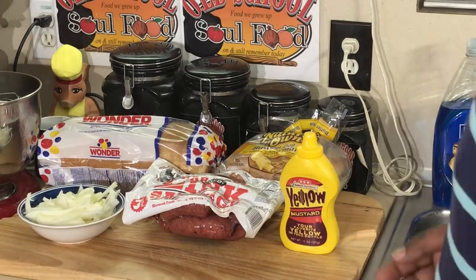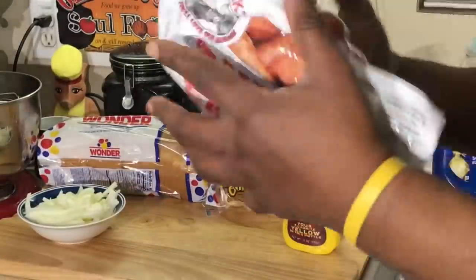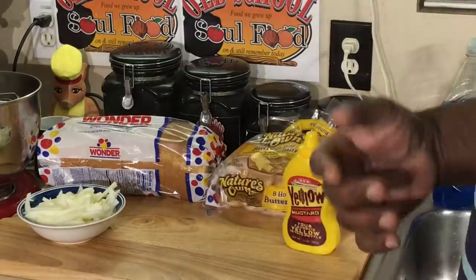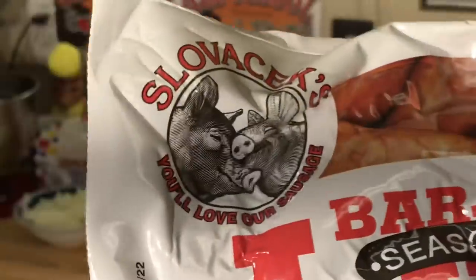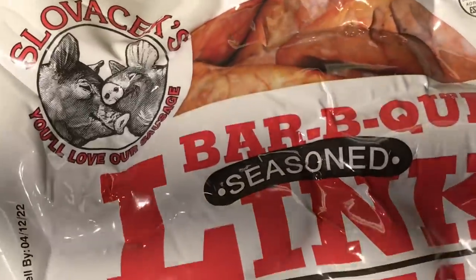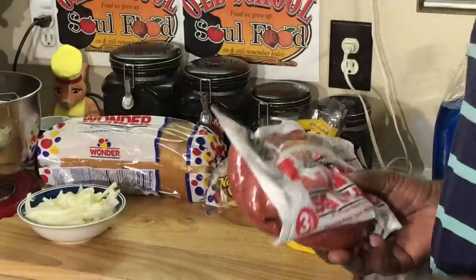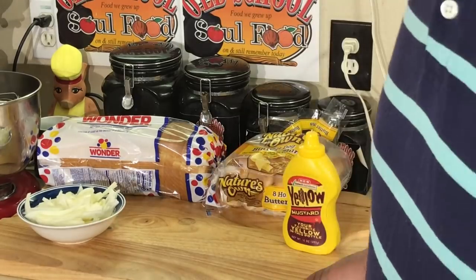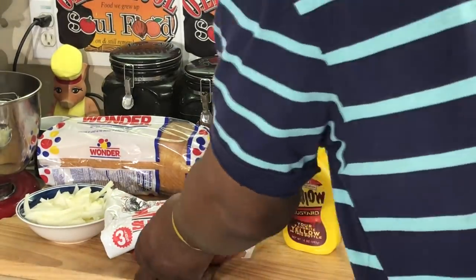It's a sausage I've been eating since I was in my teens. I made it my standard now — when I tell you about sausage, last time I did a hot link, people asked me about it, and there are two particular ones that I get. This one here is Slovacek's. You can get this at HEB, but you can get it online too. I have no affiliation with this company, other than this is the best hot links in the world to me. I'm going to put the link in the description of the video.